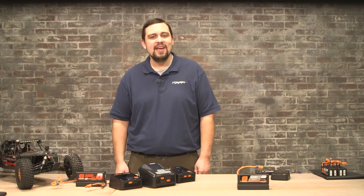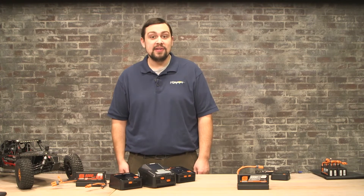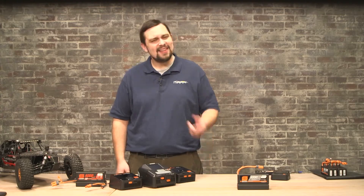Hi, I'm Jordan with Horizon Hobby here to talk to you today about LiPo batteries, safety, and some best practices. Let's take a look.